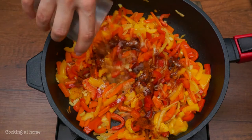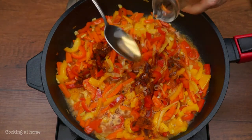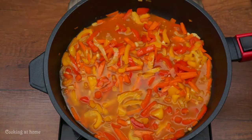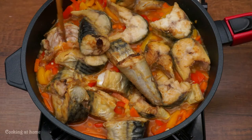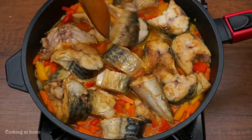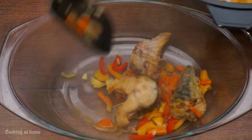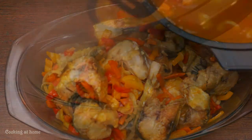Add 100 grams of apple cider vinegar, then mix and add 100 milliliters of water. Add the fish and leave it for about five minutes.